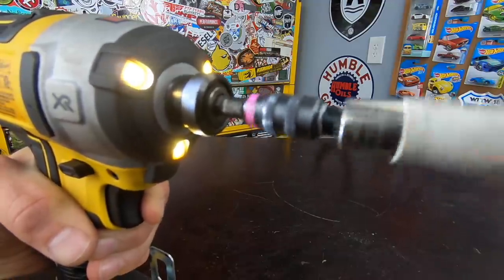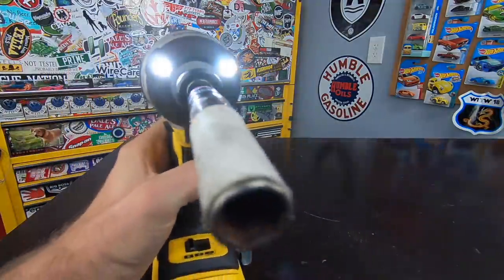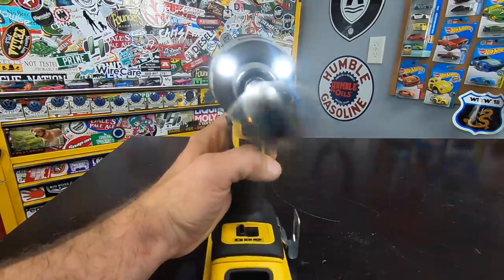Alright guys, I'm going to wrap it up there. Questions or comments, feel free to leave them down below. Shout out to Home Depot and DeWalt for hooking me up with these to test drive — I've been pretty impressed with the impact driver. Don't forget to subscribe and ding that notification bell. I'll put links to this as well as everything else I showed you today down in the description. Thanks so much for watching and I'll see you next time.